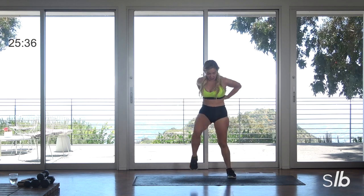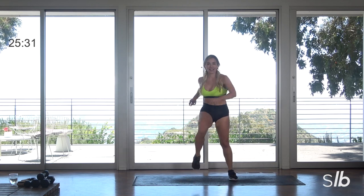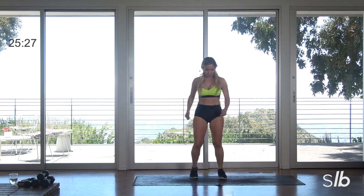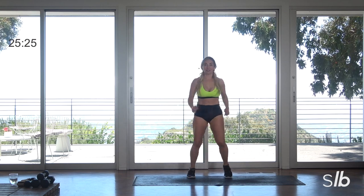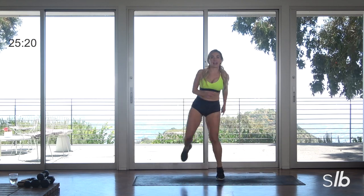Keep going, guys. Last set. Pump those arms, stretch it out. Three, two, one. Just step side, step side — just warming up those legs.